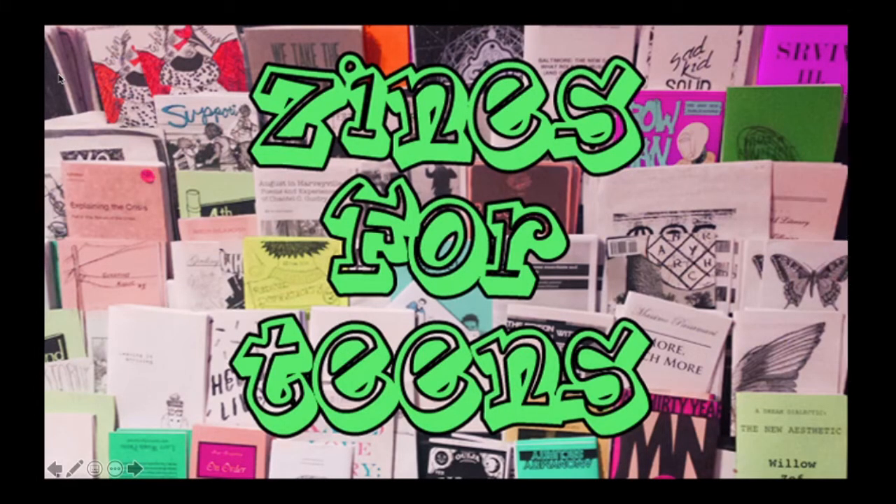Hi everyone, this is Miss Chelsea from the Mount Holly Branch Library, and today we are going to be talking about zines. I'm going to go over a little PowerPoint with you that's going to explain what a zine is, how to make one, why to make one, and then when we're done with the PowerPoint, I'm going to show you a very short video on how to fold the paper, different styles that you can do, and all that good stuff. So let's go ahead and get started.